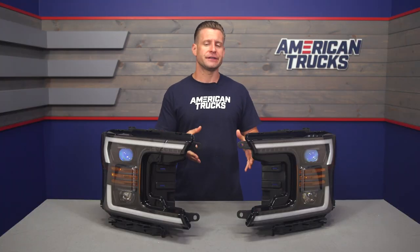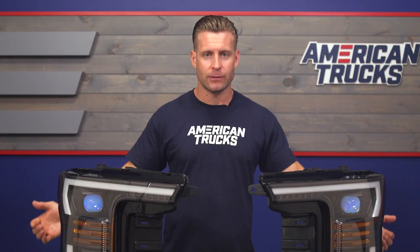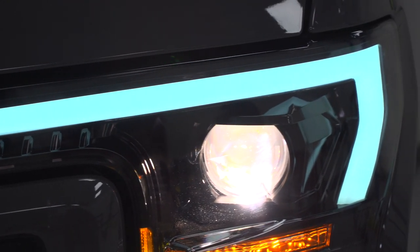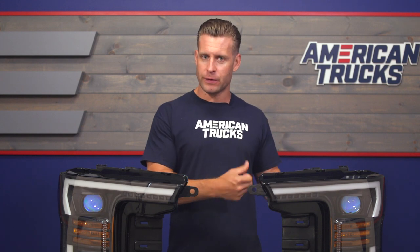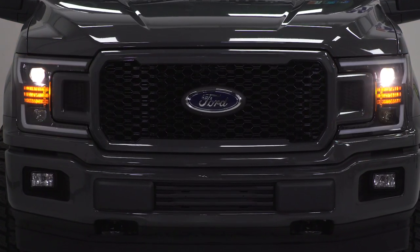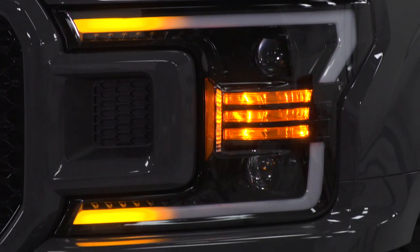Now let's shift gears and talk about some of the secondary lighting. The biggest feature is going to be the diffused LED trim ring right around the top, sides, and bottom of the housing. That trim ring will shine bright white whenever your headlights or parking lights have been switched on. Those DRLs will also function as a turn signal thanks to the amber switchback lighting, which changes that white to amber whenever your signals or hazards have been activated.